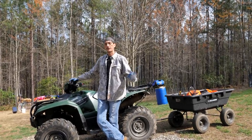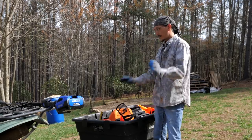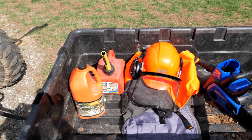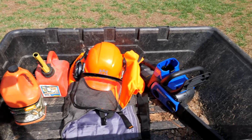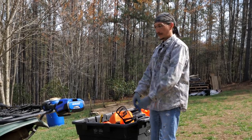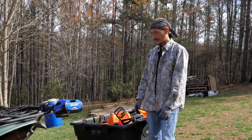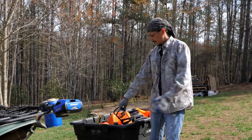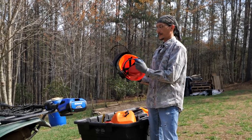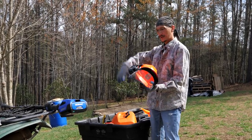Before we do that, I want to talk about some of the tools and safety equipment we use when cutting firewood. I have my little wagon — this is where I have all my tools, easy to get into the woods. Safety equipment: helmet, which has ear protection and a face guard. I typically only use this if I'm felling trees; otherwise I use earplugs.